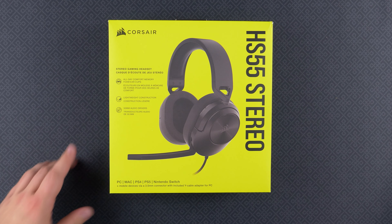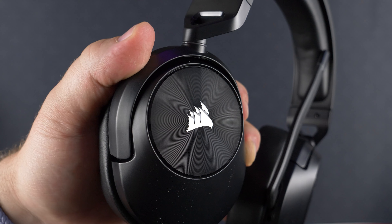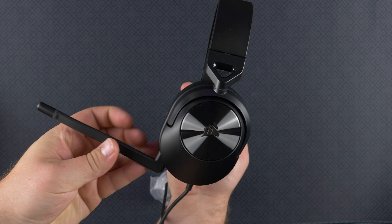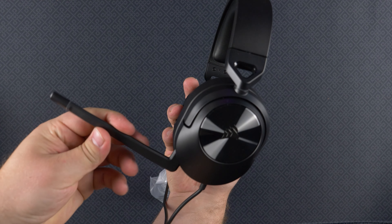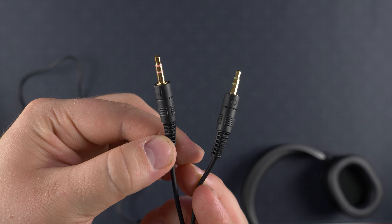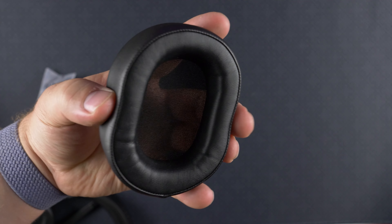Looking for an affordable gaming headset? Today's video sponsor Corsair has you covered with their new HS55 stereo headset, featuring great gaming audio along with a built-in omni-directional microphone that is Discord certified, with compatibility for PC, Mac, and the latest consoles. It is one of the most comfortable headsets I have worn at this price point — it features all-day comfort that I don't see a lot in budget headsets. Check the link down below, and special thanks to Corsair for sponsoring today's video.